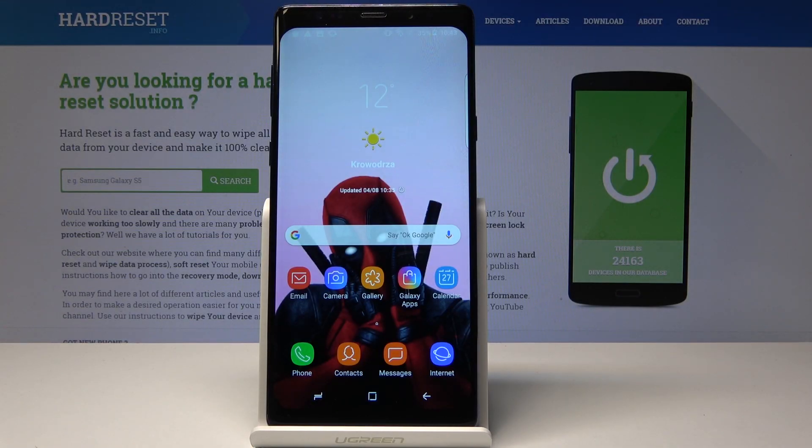Welcome. I'm using the Samsung Galaxy Note 9 clone and I'll show you how to block a number on this device.